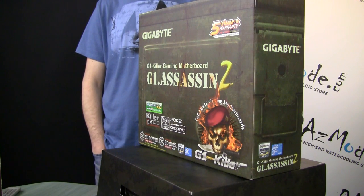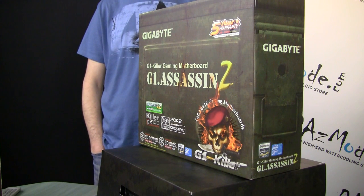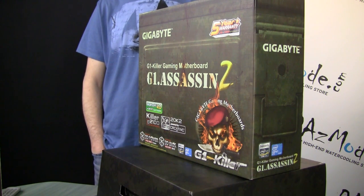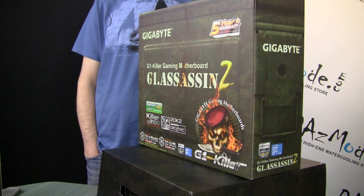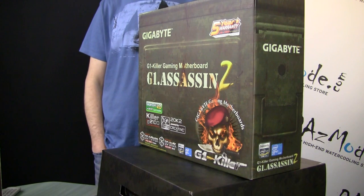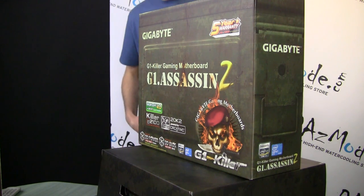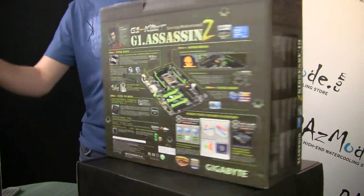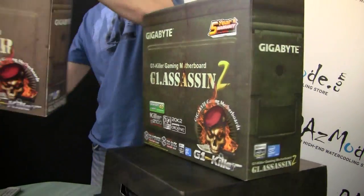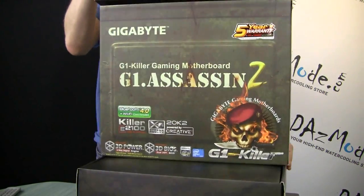I wouldn't do a full unboxing because by now everybody knows what this is — there are already quite a few videos on YouTube and on websites. But I'd like to offer you a few thoughts on what I personally like or dislike about this board. We have a box pretty much the same as it was with my G1 Sniper.